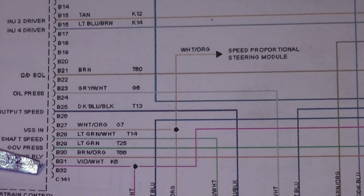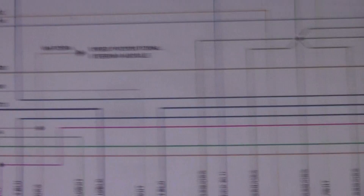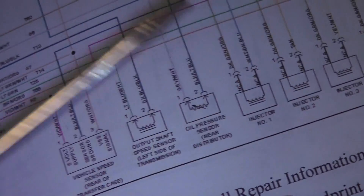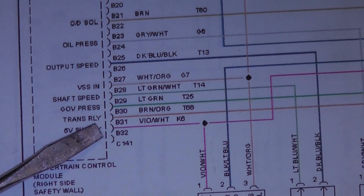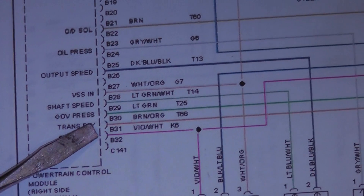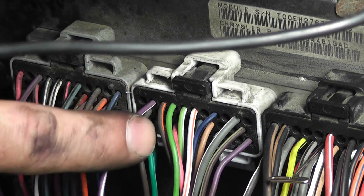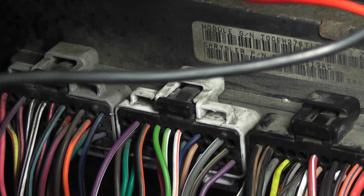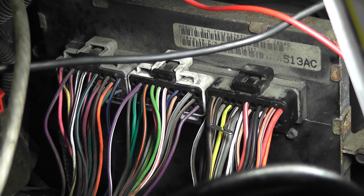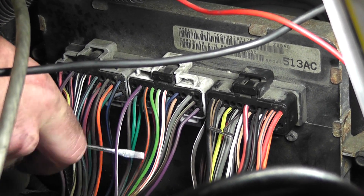Rather than crawling under the car to find the vehicle speed sensor and governor pressure sensor, I'm going to show you another method. We're going to find B31, unplug it from the harness on the computer, and isolate it. To identify this violet/white wire, it's the last pin on the B connector, right next to a brown and orange wire. There it is - violet/white next to brown/orange, exactly as the diagram shows.